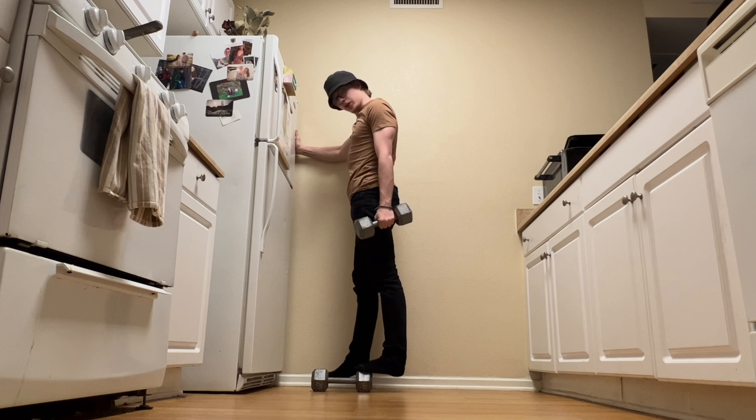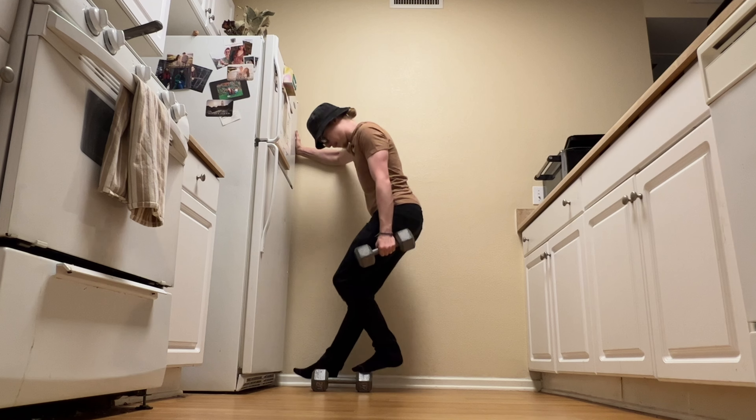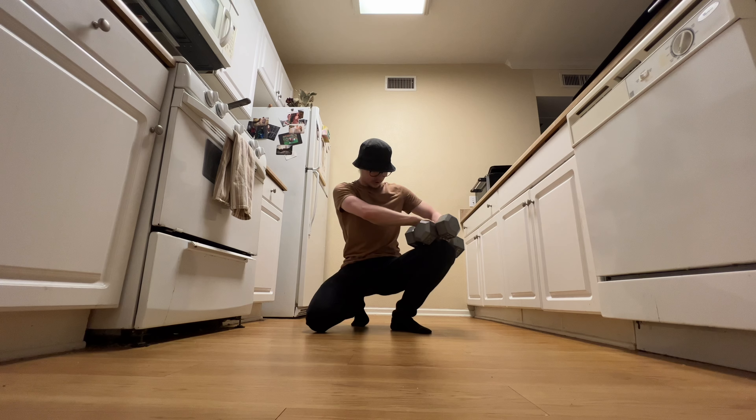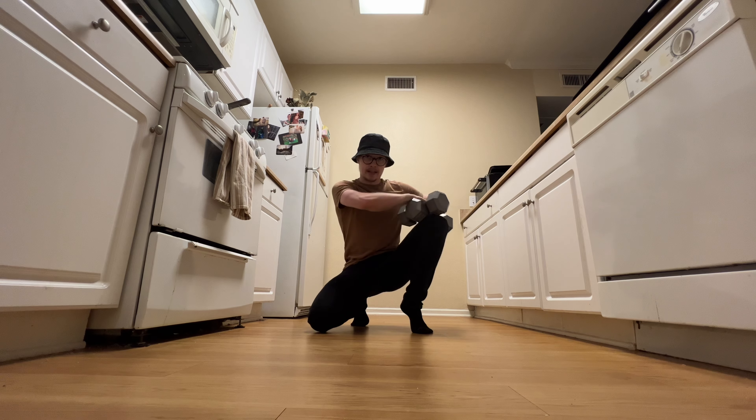You also have a muscle called your soleus, which you primarily flex when your knee is bent. So you do the same process, but with a bent knee. You can also do it by just piling weight on your knee and doing it like this.